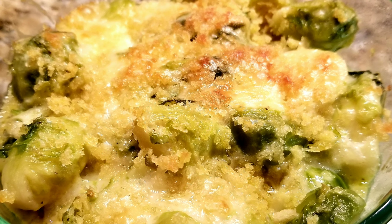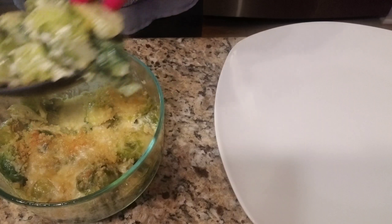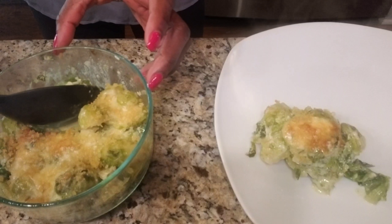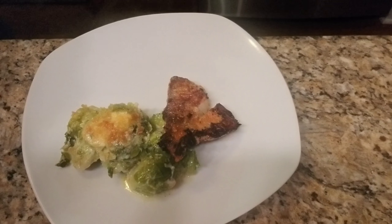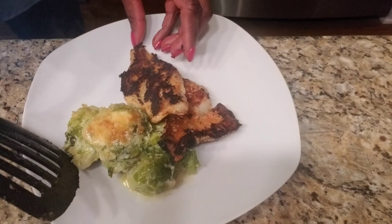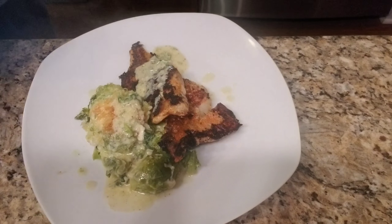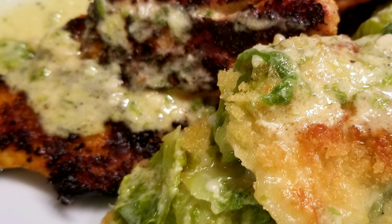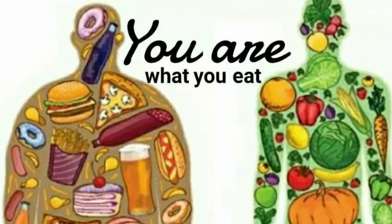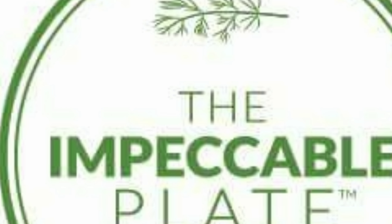Your brussels sprouts should come out of the oven just like that. To plate, take a spoonful of brussels sprouts and add to your plate a couple fillets of perch. Use the sauce that came out of the baking dish to top the meal. It looks absolutely delicious — just like you would find at a 5-star restaurant. I hope you'll try it at home and enjoyed the recipe. Thank you so much for watching and we'll see you next time.